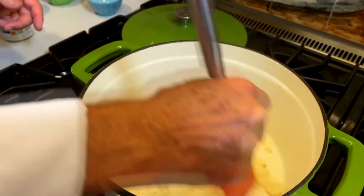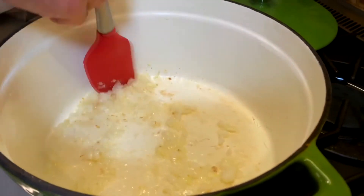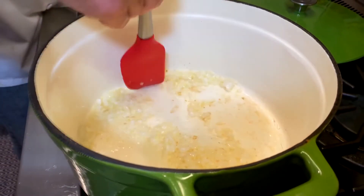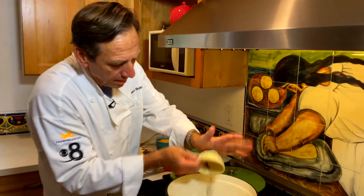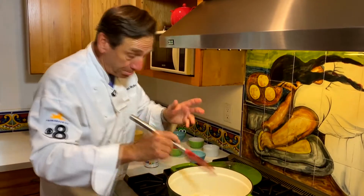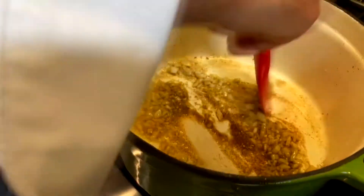We're not going to brown the onions or garlic, but just lightly sauté them to get them to become translucent. Then I'm going to add my spices — cumin and chili powder. I want to put them in now because the heat of the oil will help expand the flavors of those two spices. And that really starts to look pretty good right there.